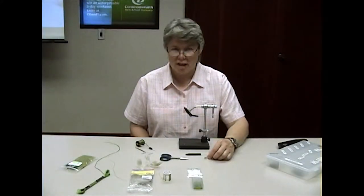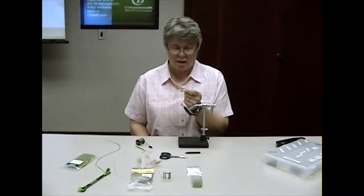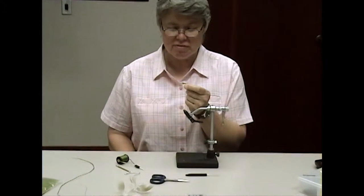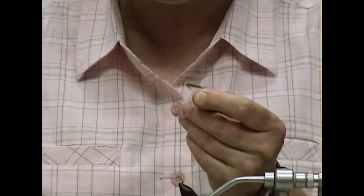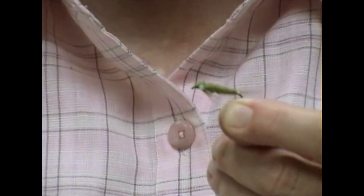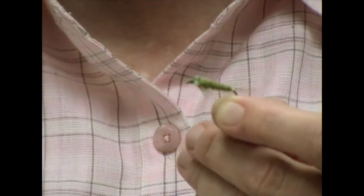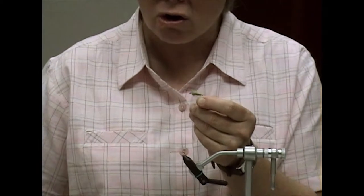Today I'm going to be tying a damselfly nymph. We're going to tie it in a buggy green olive. This fly can be tied in olive or in a sort of chammy, muddy color, and it's my understanding that color is many times dictated by the conditions of the water. If the water is muddier, the nymph will take on a darker, muddy, yellowish color.